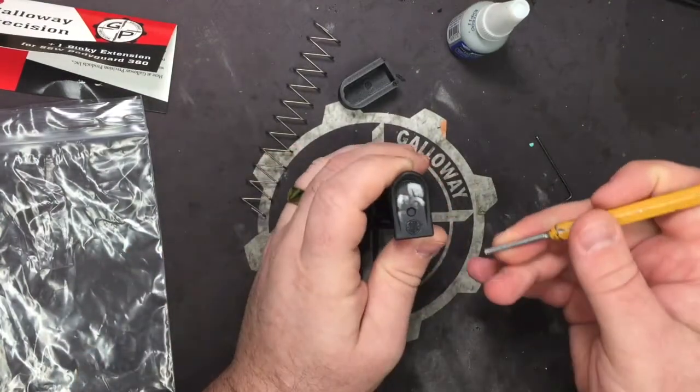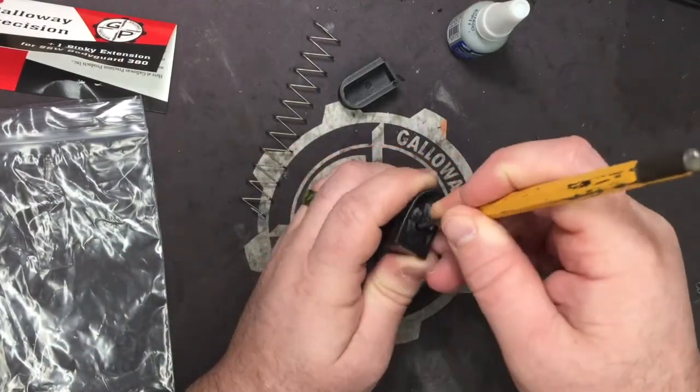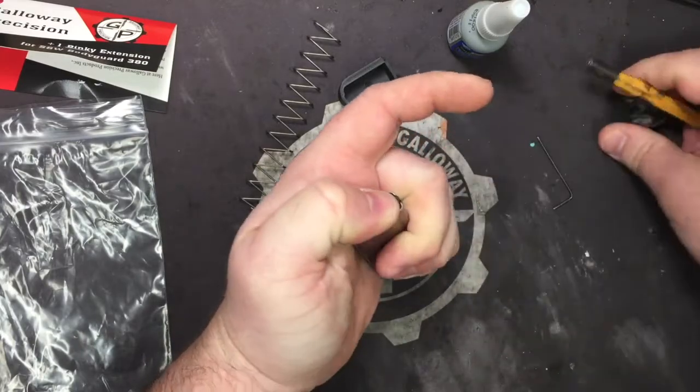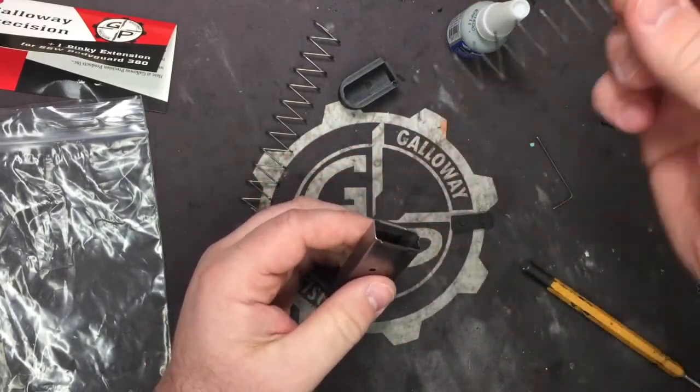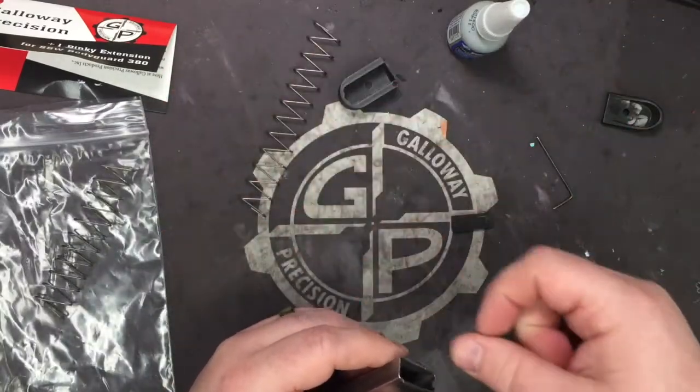We're going to flip our mag upside down. We're going to take our 1/8 inch punch and push it in on the locking plate. We're going to take the base pad off, then take our locking plate off. Now we're going to completely remove our old stock spring.